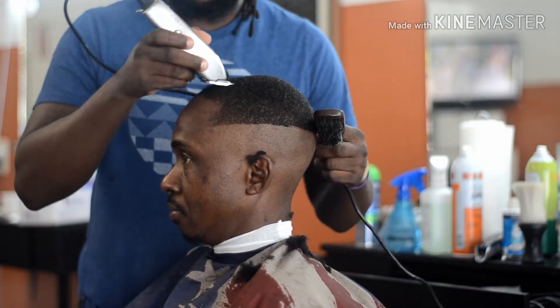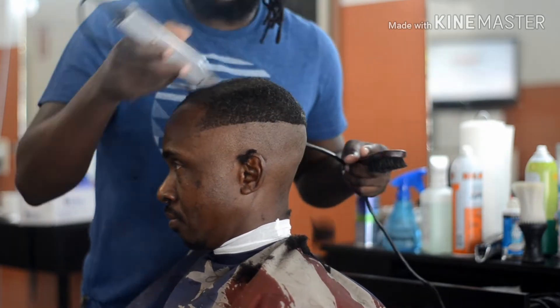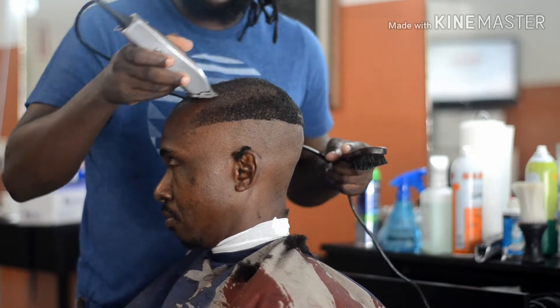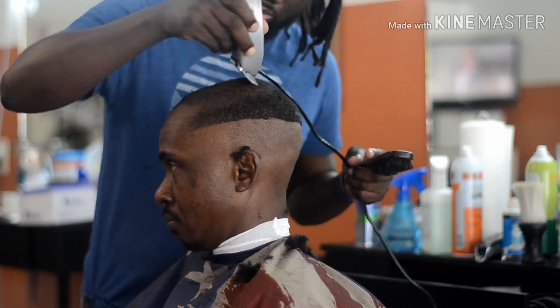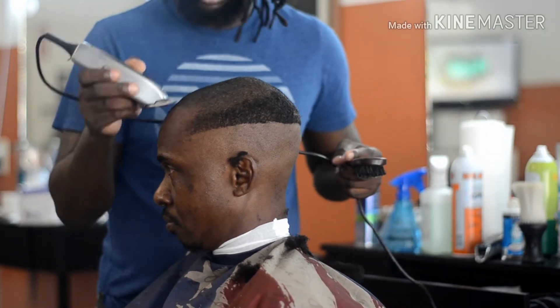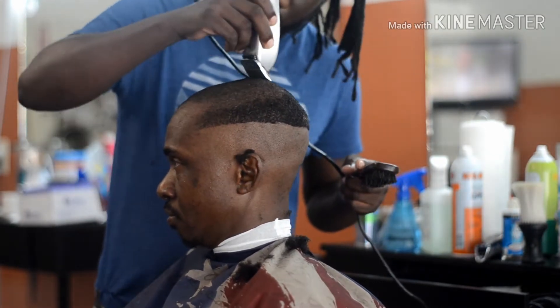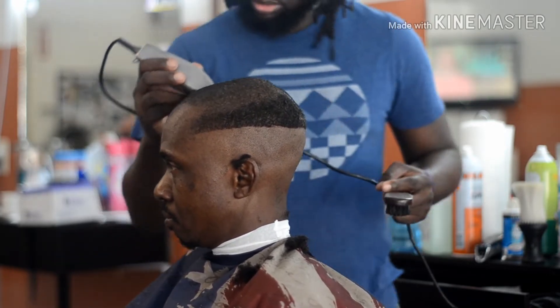Now I got my Andis Masters right now. I got them open all the way. So this is about a one with the Andis Masters open all the way. I'm going against the grain because my client here likes a close cut. So all I'm doing is going against the grain, and I'm going to do that all around the top to get everything even.